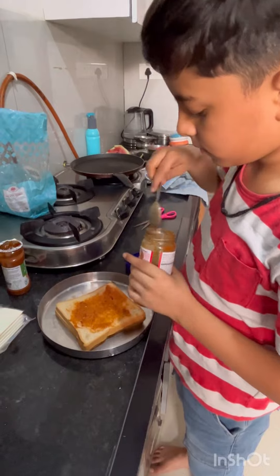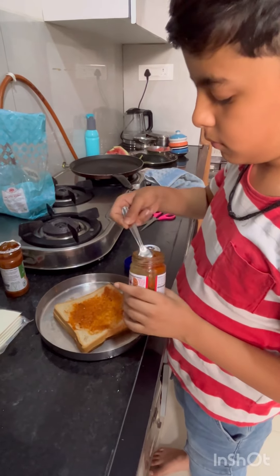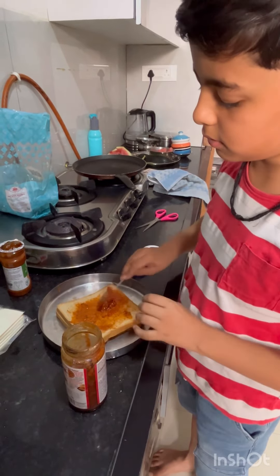Ok, and then add some sauce. Ok, just add some black sauce.